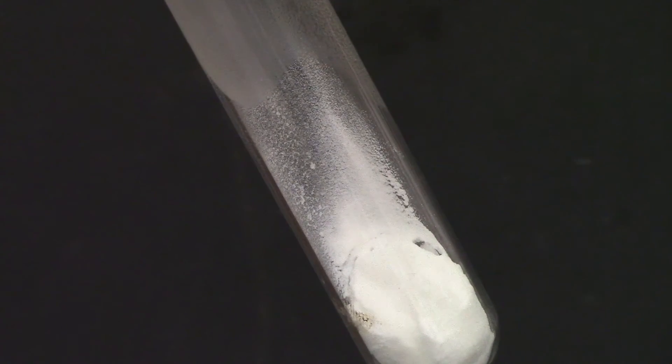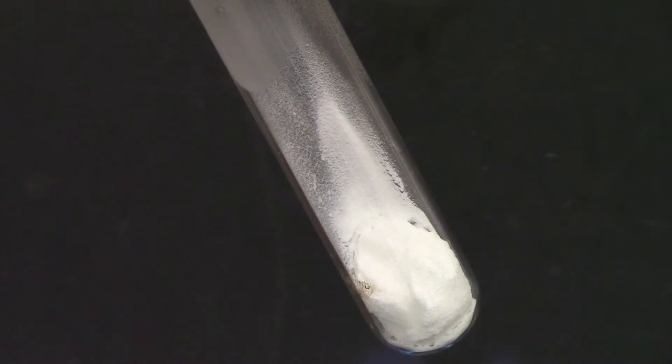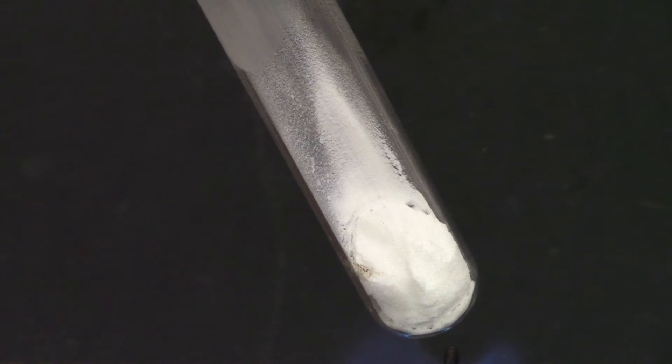Notice that we have a lot of moisture forming on the inside — that is water vapor that is condensing on the sides of the test tube as the baking soda decomposes.